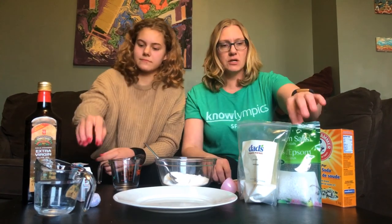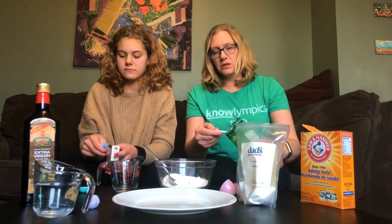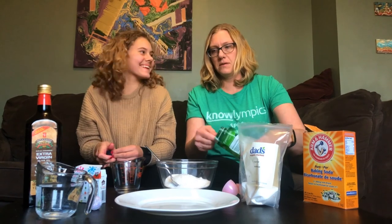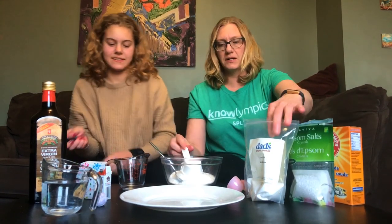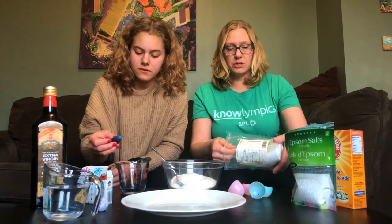So go ahead Emily, you start and I'll do the dry ingredients. What color are you going to use? I think I'm going to do blue. Okay, that'll be nice. We're using Epsom salt crystals because that's what we found at the store when we bought it, so it should work out fine.